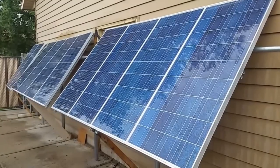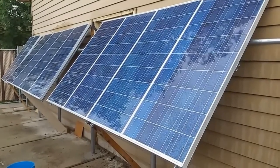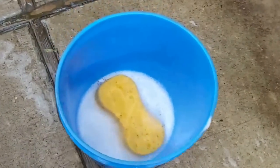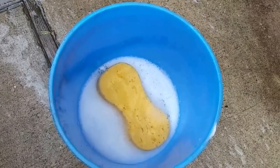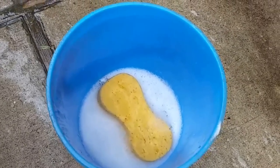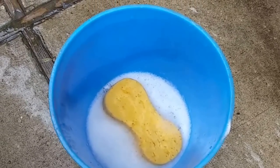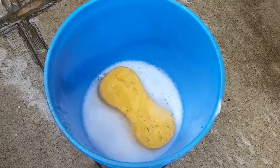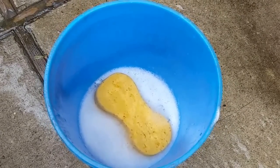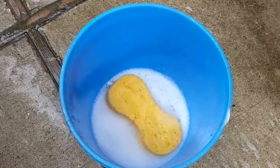This is part two of installing ten Kyocera panels at Tom's house. I'm cleaning the solar panels right now. You can see we have some kind of detergent — it's a liquid for car wash. If you're doing a car wash at your house, they have a certain liquid you can use to wash your car; it takes all the dirt and everything off. That's what I'm trying to show you guys here.